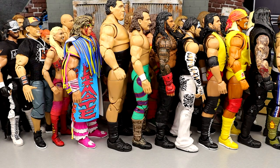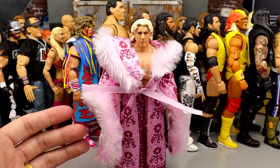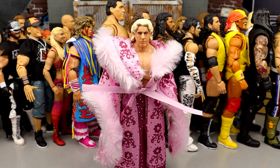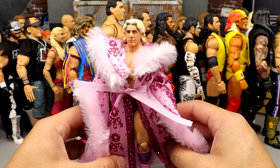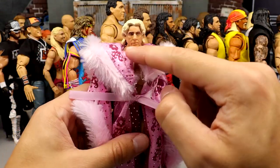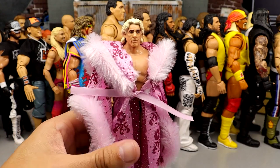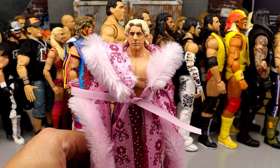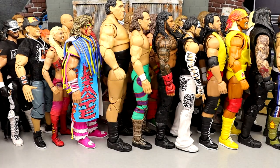Number 27 may shock some people — it is the Ric Flair Ultimate Edition. I love the pink robe and the violet and purple colors. I did put a different head sculpt on here, but I love the wooing head sculpt this figure had. I know a lot of people probably have this in their top 10 or top 5, but I wasn't ever a huge Ric Flair fan — I respect his career, but for me he comes in at number 27.